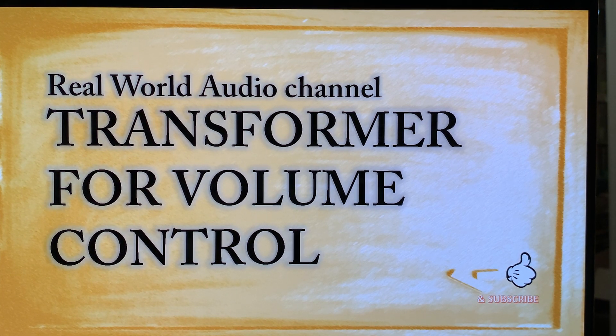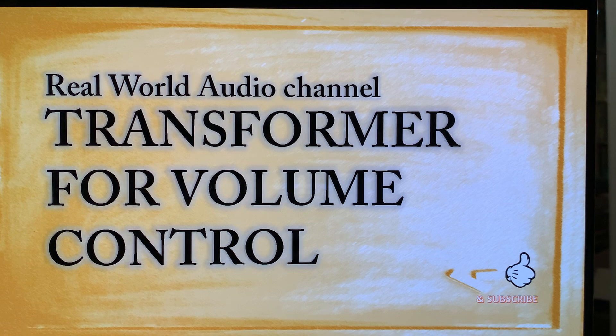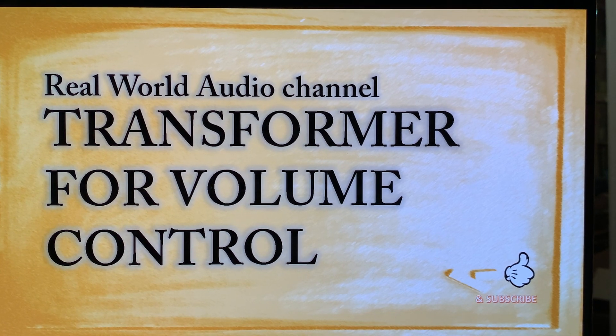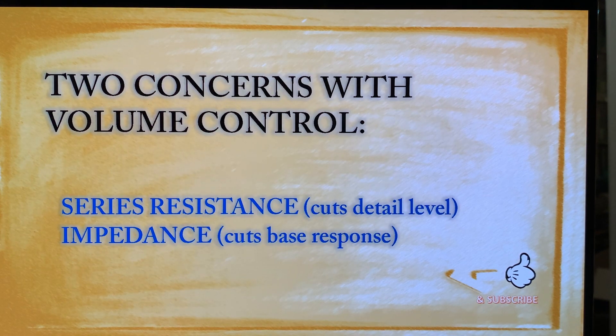This episode is about transformer-based volume controls. Tiago asked about it, because this is something that most people do not know about. I'd like to tell you about the difference between using transformers versus traditional volume pots — resistor-based approaches — why a transformer is better than using an attenuator, what the benefits are, what the difficulties are, what the physics behind it is, and how it's useful for you.